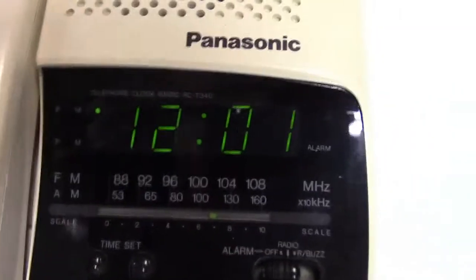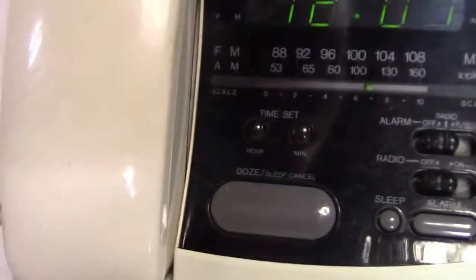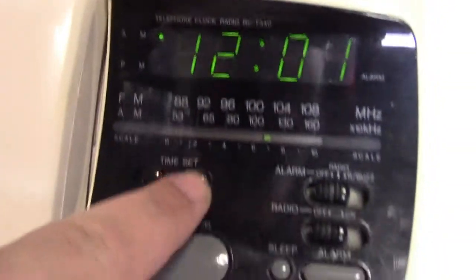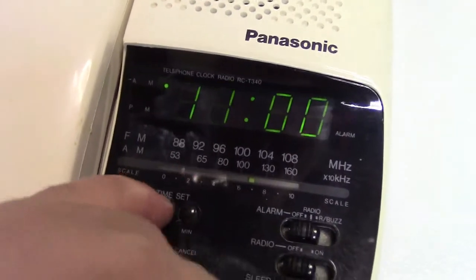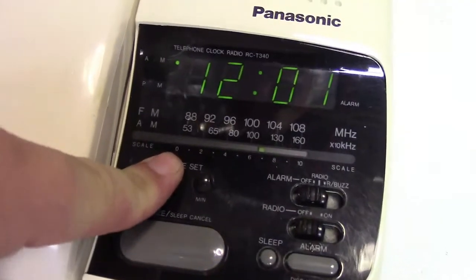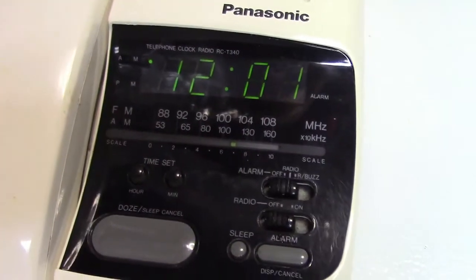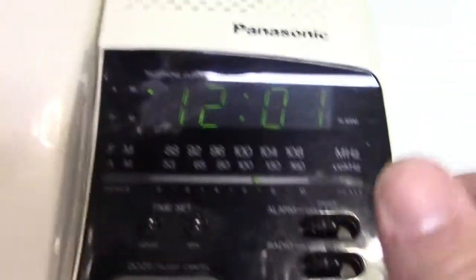Okay, the display is rather dim. Even though the time set buttons are here, they don't seem to have any effect — but if I hold the alarm button they work perfectly, so I just don't know how to set the time. I tried holding it and that didn't seem to make a difference. I tried holding the snooze button with it, so I'm not really sure. I guess I would have to look it up.